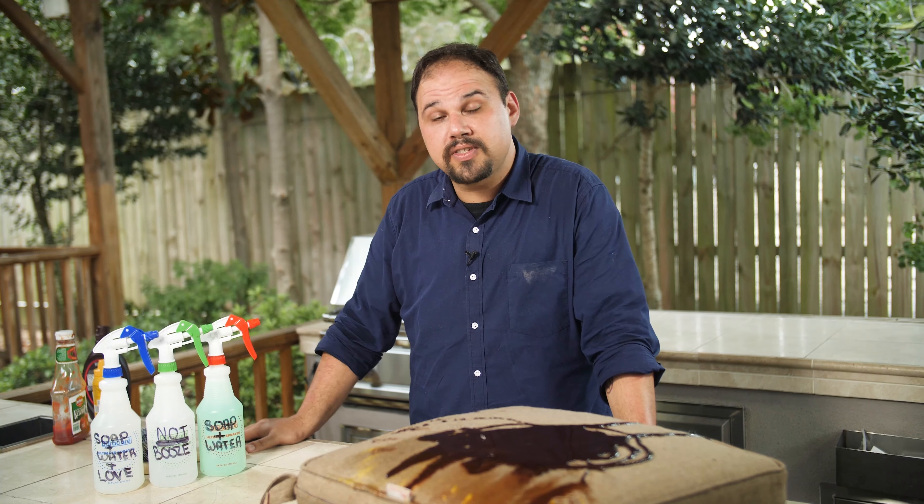Thanks for hanging out with me today. Be sure to check out the Learning and Inspiration Centers on UltimatePatio.com for more information on how to clean your Sunbrella cushions. Thanks again, and have a great day.